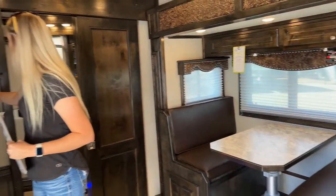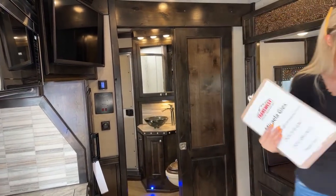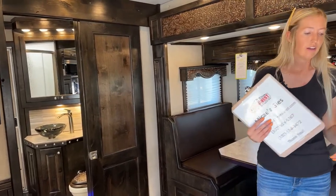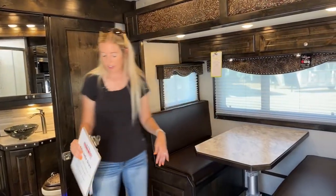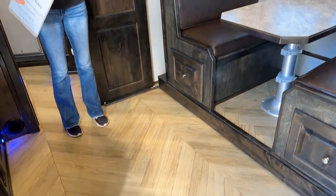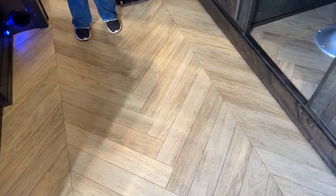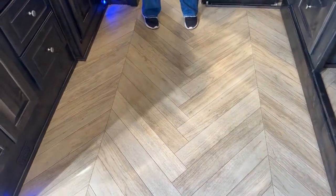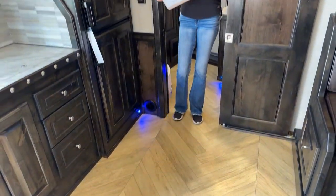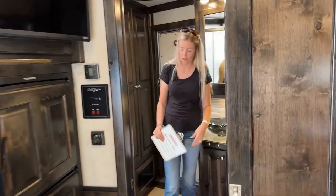We've got our AC running right now — we're going to go ahead and just flip that off so you guys can hear me. I love the colors and the design inside of this one. I'm going to step back and point out my favorite part — the floor. I love the pattern as well as the color. It's really going to brighten it up and make it look a lot bigger having that lighter tone. We'll start right here in the bathroom and just work our way forward as we get out of this trailer.